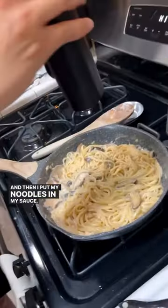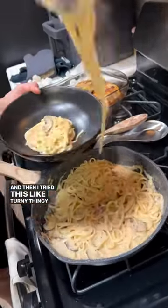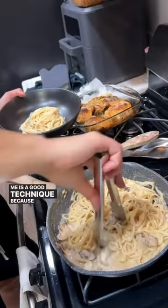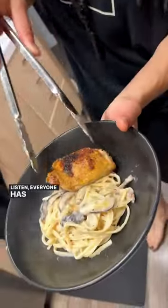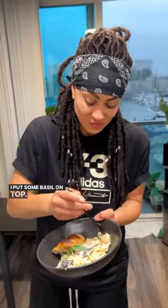Then I put my noodles in my sauce, put some fresh pepper on top, and then I tried this turny thingy that my friend told me is a good technique, because I'm working on my plating. But listen, everyone has their skills, but plating is not mine, you feel me? But that chicken skin was so crispy. I put some basil on top, took a bite, and oh my God y'all, it was so bomb.